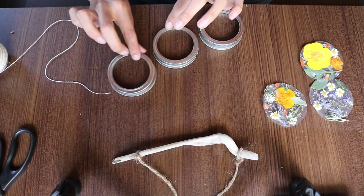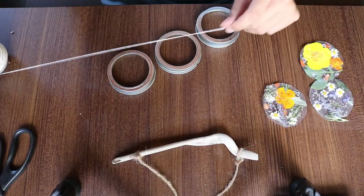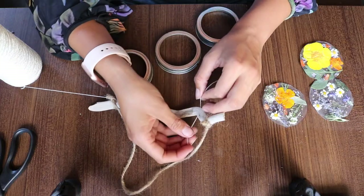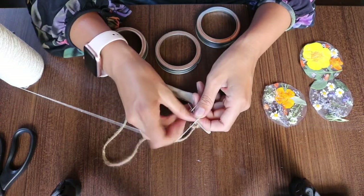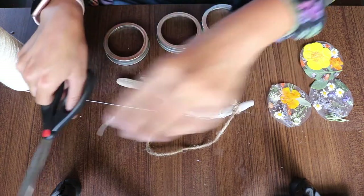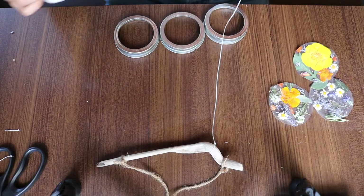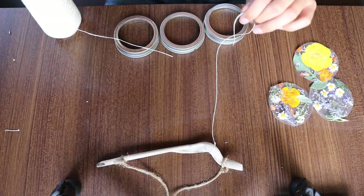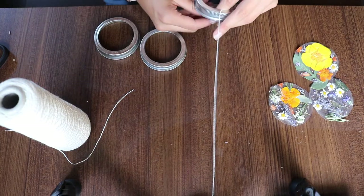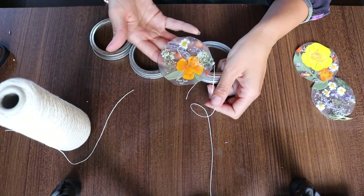I like to have them going from longest to shortest, or however you like. I'm going to take my string and attach it onto my driftwood. Once I have my string attached, I can measure out how long I want it, snip it off, and tie it onto my mason jar lid. Make sure it's empty — you don't have your flowers in there yet.